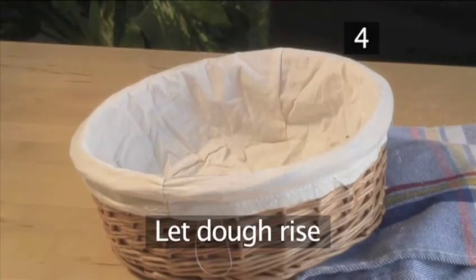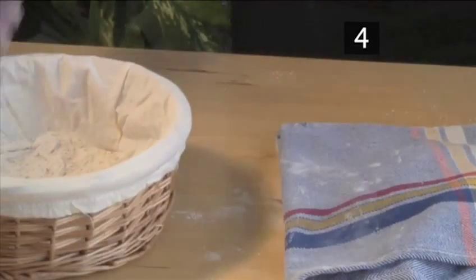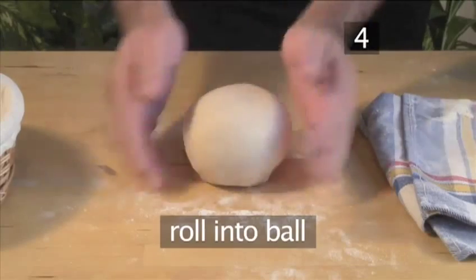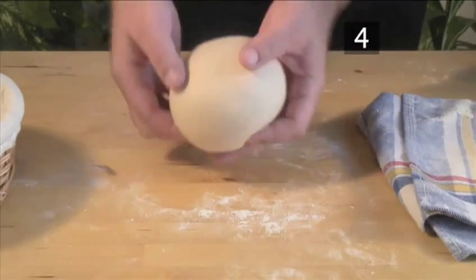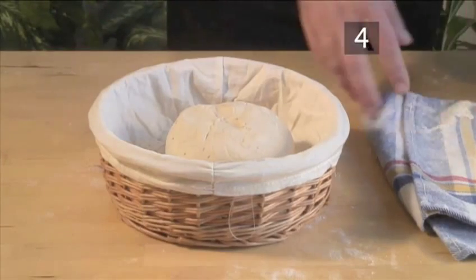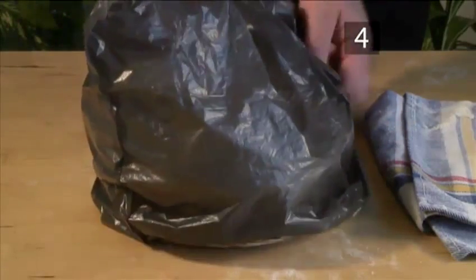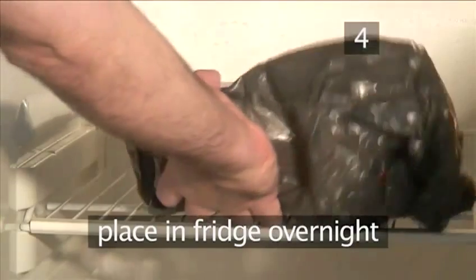Step 4. Let the dough rise. Dust the bottom of the wooden basket with whole wheat flour. As the dough will have flattened, roll it into a ball again. Place the ball into the basket, seam side up. Cover it with a plastic bag and let it sit at room temperature for 1 hour. Then place it overnight in the fridge to double in volume.